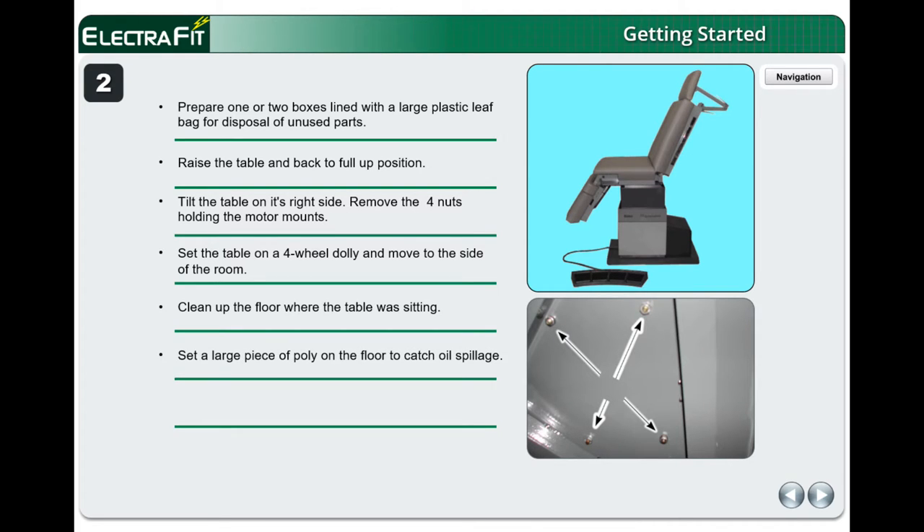Set a large piece of poly on the floor to catch oil spillage. Move the table back over the poly. The table is to remain on the four-wheel dolly during the installation process.